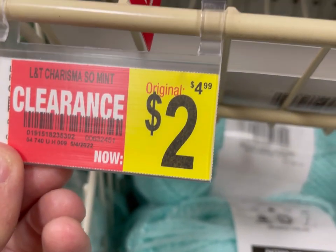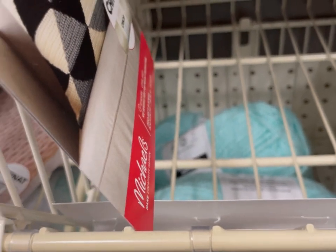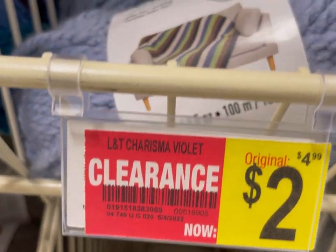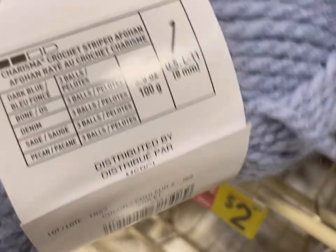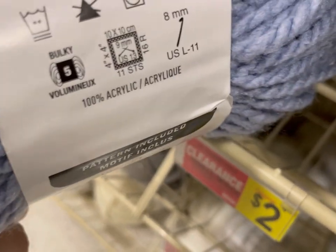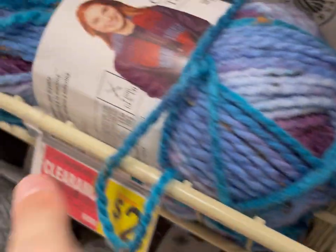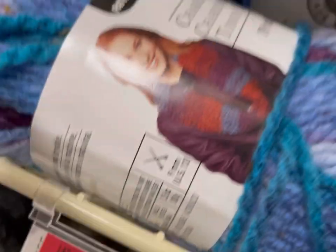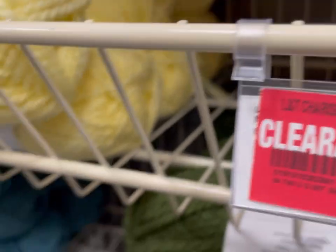Then they had some of the Charisma yarn — this is mint... actually it's sage. There's Charisma Violet, and they also had some of the Charisma Tweed Hues on clearance — that's really cool! There was a tweedy version on clearance, something Tweed.